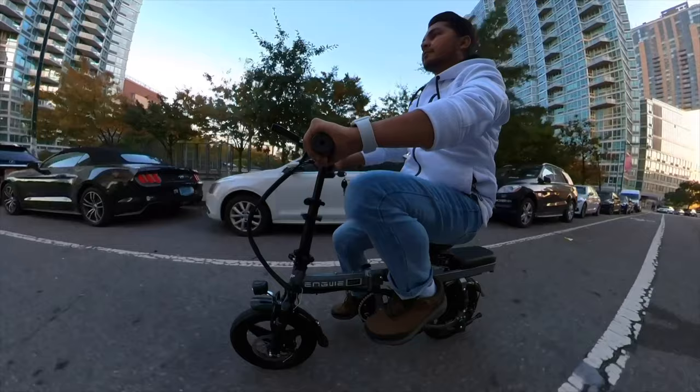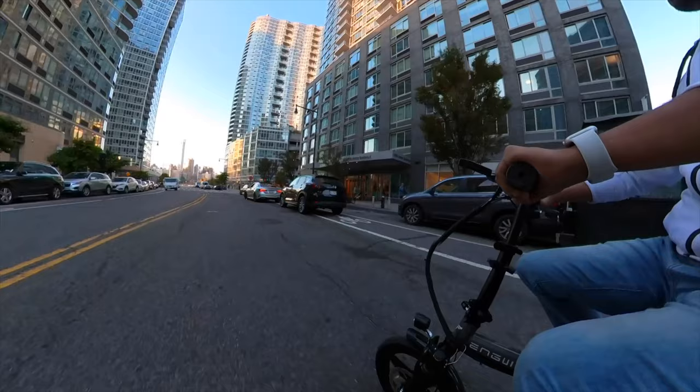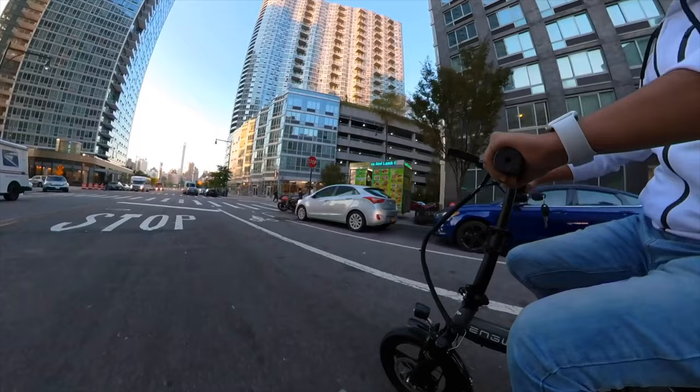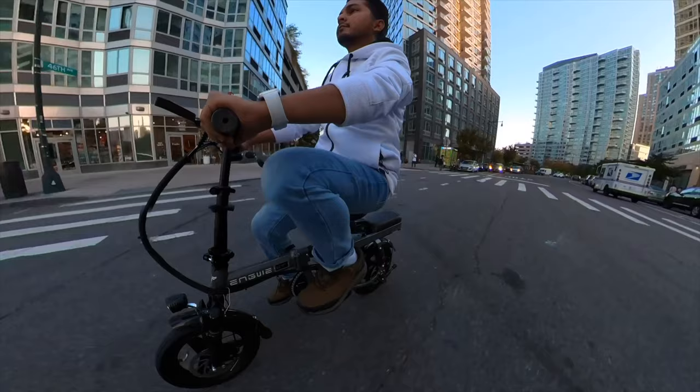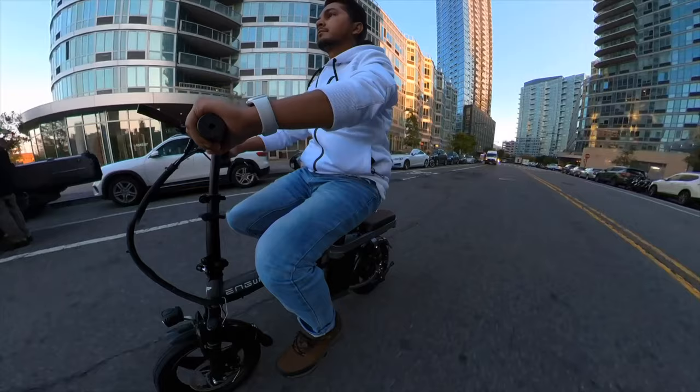The model is T14. This is a pretty comfortable and lightweight e-bike — this bike weighs around 35 kg, which is very light compared to other e-bike brands. This mini e-bike has a 350-watt motor, and as a result you will get 33 kilometers per hour speed.